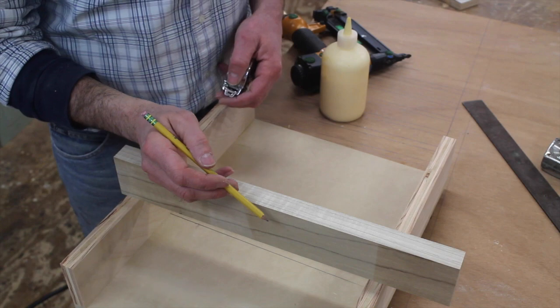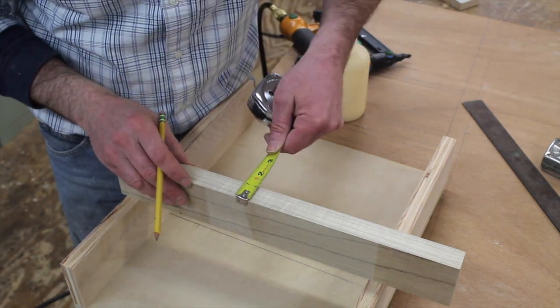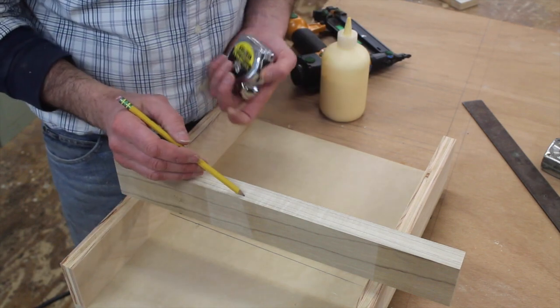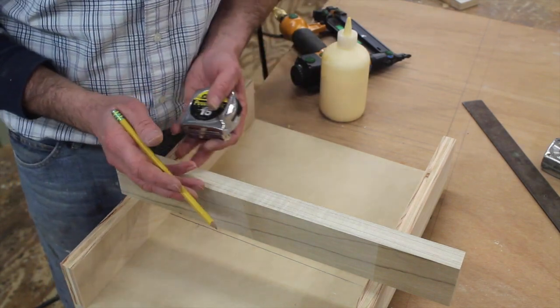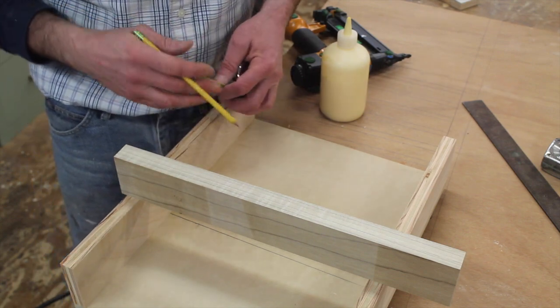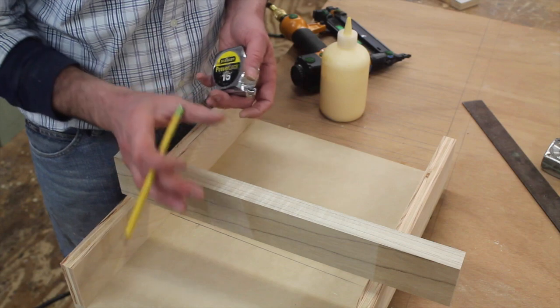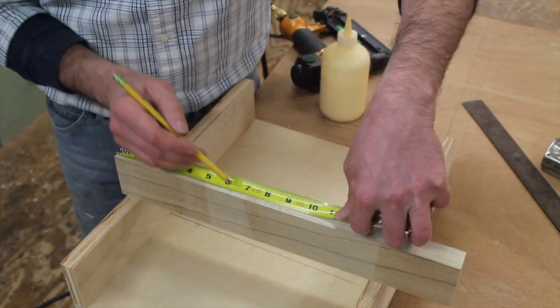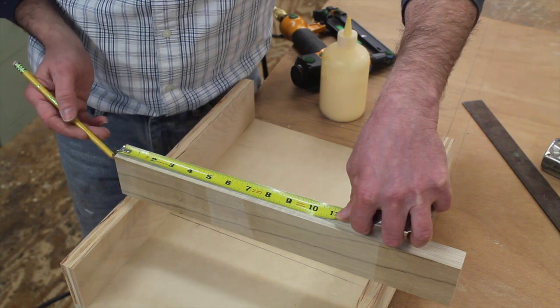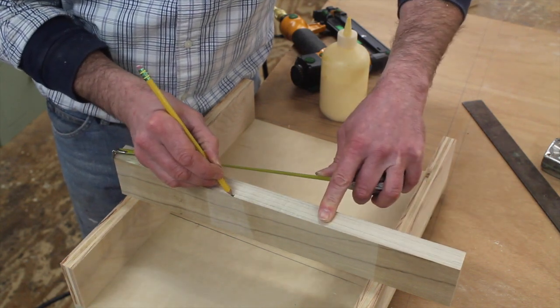Next, I'm using a piece of five-quarter poplar that measures just about a heavy inch. If you don't have five-quarter poplar, you can glue a piece of quarter-inch plywood to a piece of three-quarter inch plywood, or glue two pieces of three-quarter inch plywood to make it an inch and a half — it really doesn't matter. The important part is that you measure six and a half inches from the end of the board, put a line, and cut a miter.